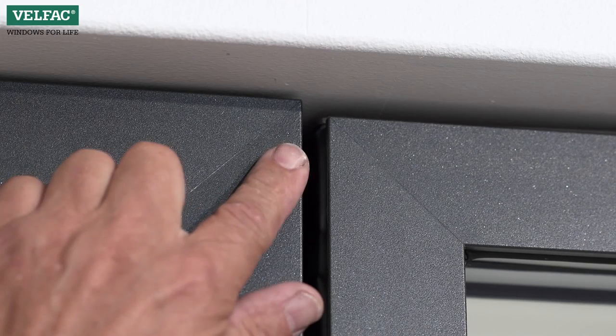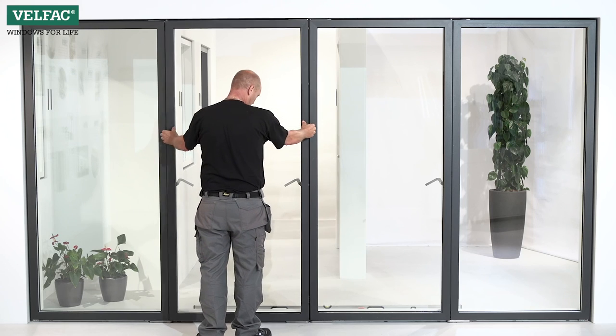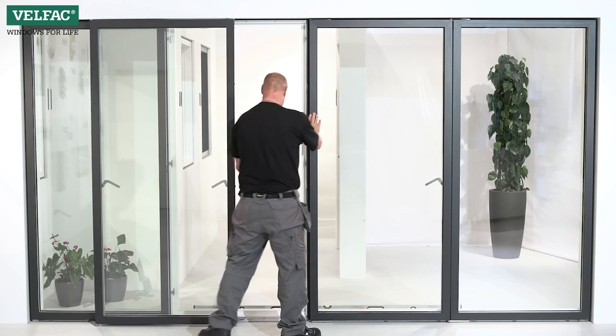Also check whether the sashes align horizontally. Otherwise, the sliding casement door should be adjusted in the height.